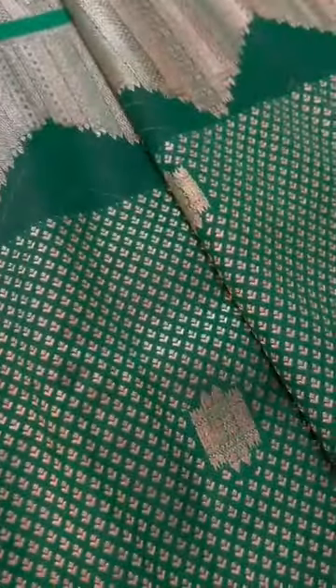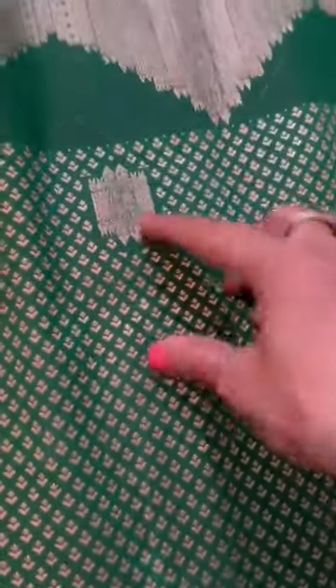The sari starts with a jacquard self-weave, and the rich blouse also has the temple border — at the top and bottom. Throughout the sari, the temple border runs consistently, with tiny booties, big booties, and a very rich pallu.